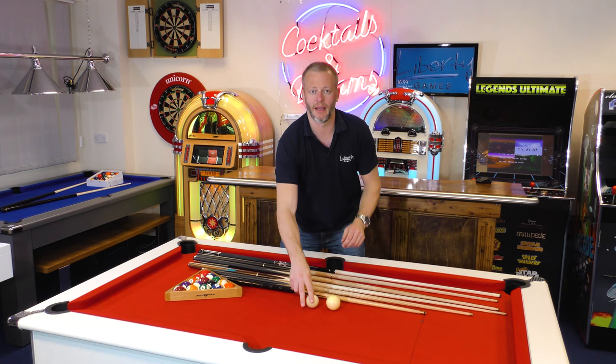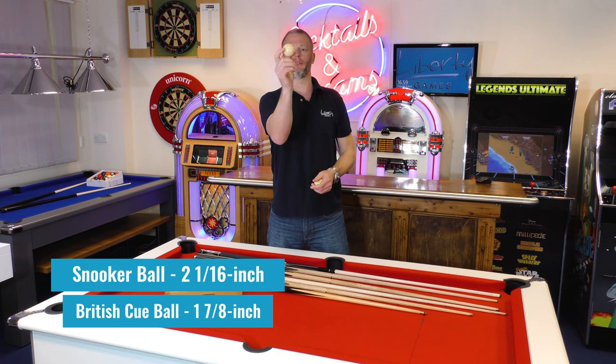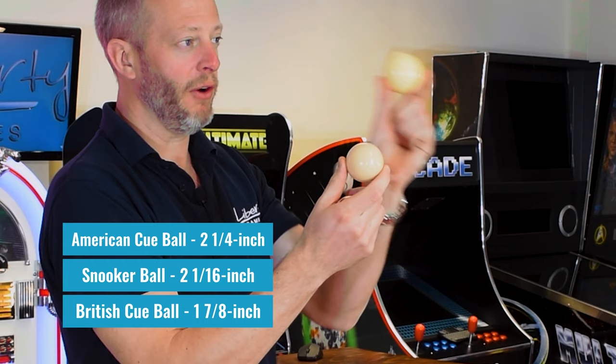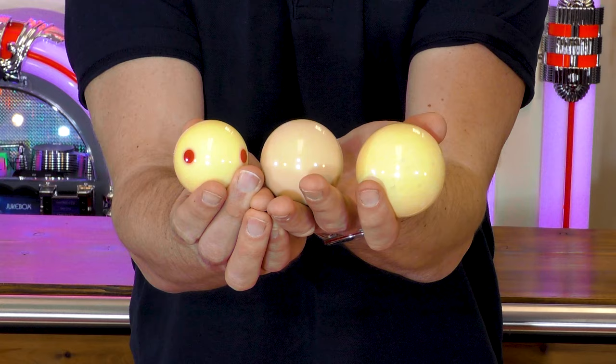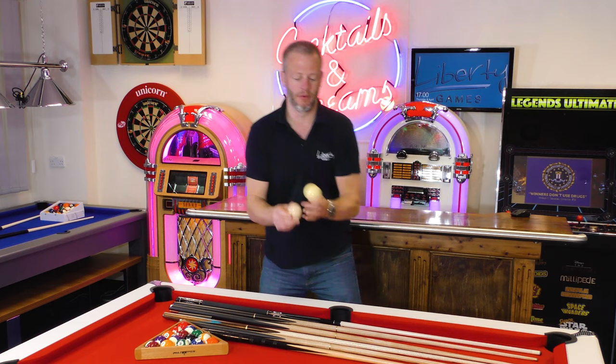Having a look at these cue balls laid out on the table — this is a British cue ball, that's one and seven-eighths inch, so quite small and quite lightweight. Then you go up to a snooker ball, that's two and one-sixteenth inch, and then you have a two and a quarter inch American cue ball. You can see the difference between these balls, and there is also a significant weight difference between the American cue ball and the British cue ball.